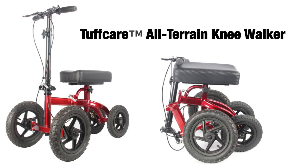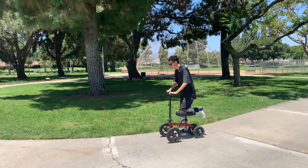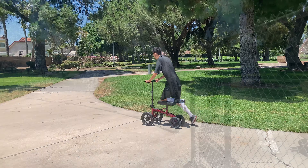This is the ToughCare All-Terrain Knee Walker. The All-Terrain Knee Walker is ideal for outdoor use. This product is designed for individuals recovering from foot surgery, sprains, amputation, and ulcers on the foot.